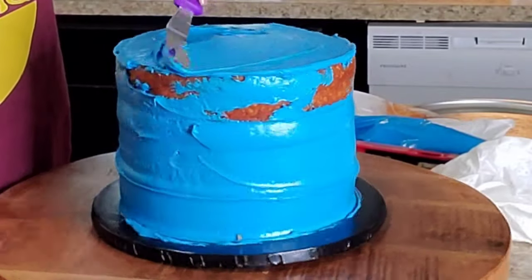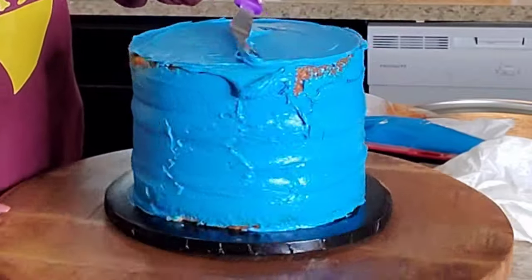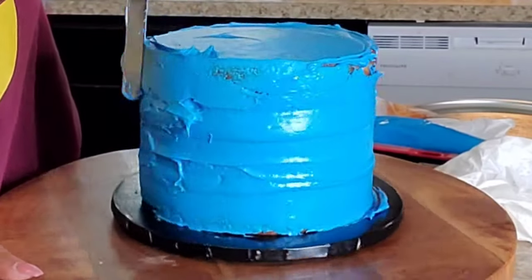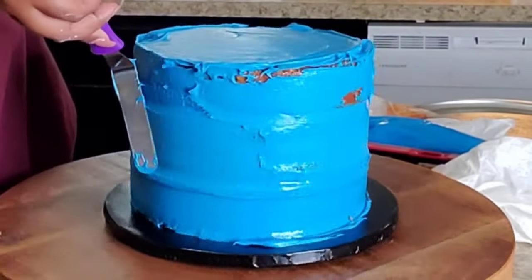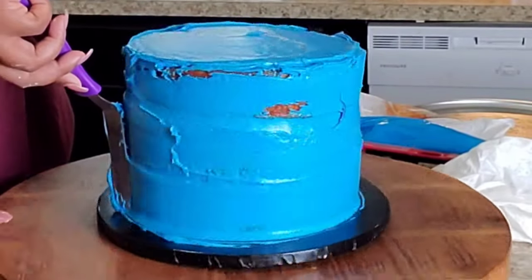You know, you've got to mentally prepare yourself to do a cake. Cupcakes — I can knock those out in like 30 minutes. But doing a cake, that's a whole process. Normally I would make my own icing for my cakes just because my icing is stiff and it firms up really well.